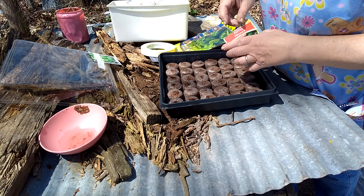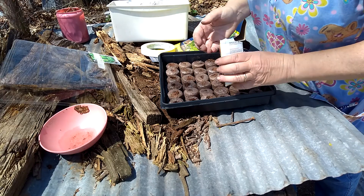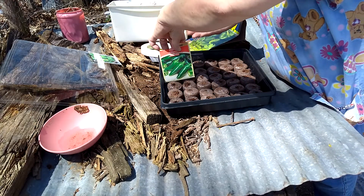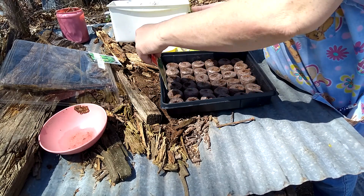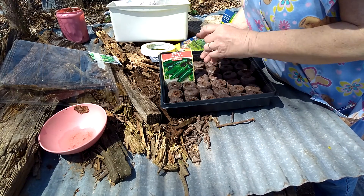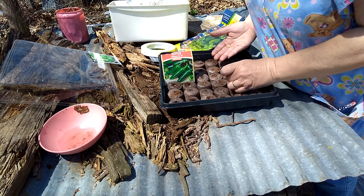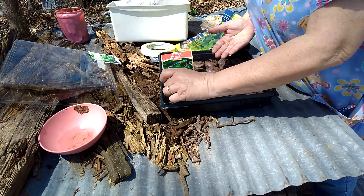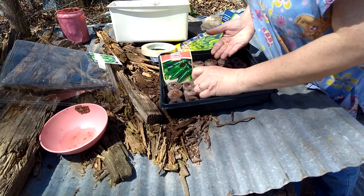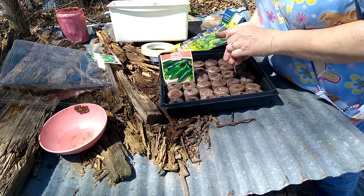Now the jalapeños. These are leftover seeds from last year. You do the same thing — one to two seeds. You want to make sure you get them in the little hockey puck things, because if not they will grow on the side.